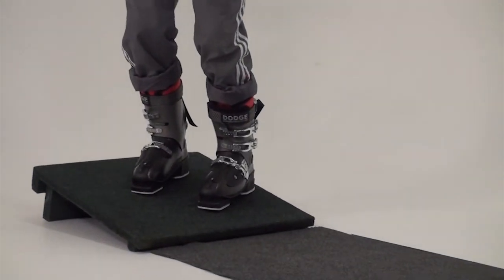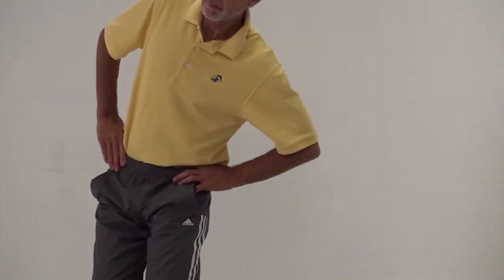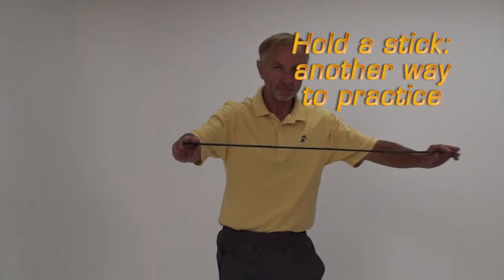Flatten the feet back to neutral, then perform the sequence again. You can hold your hands on your hips as shown, out to the side, or you can hold a light stick between your hands.